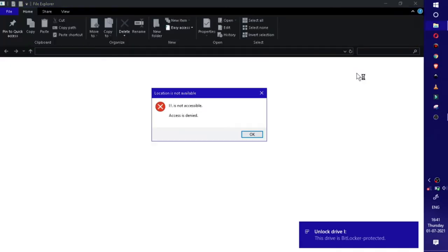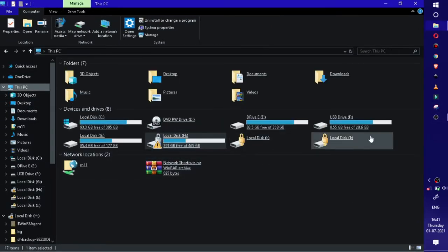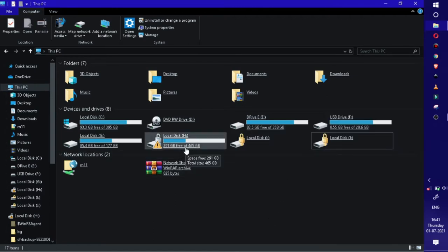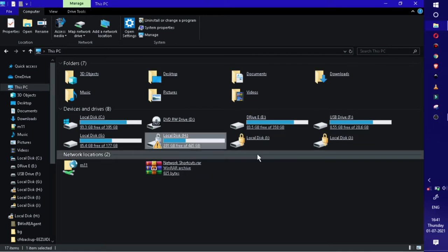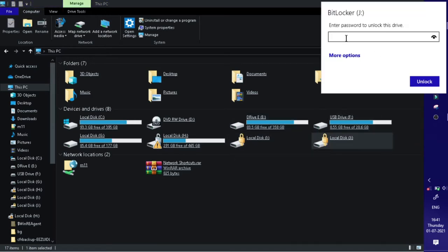So it means it worked — let's check inside. I plug my HDD and it reads. And as you guys can see, here are two drives: LocalDisk H, I, and J. I am going to go inside LocalDisk J and let's see if we can access the files. I put on the BitLocker, so let me unlock it first.